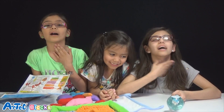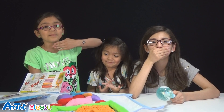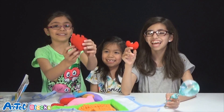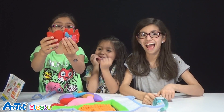Hi guys! Today we're doing a review — Anatomy Apron. Let's get it on. Look, you can even open up the heart!